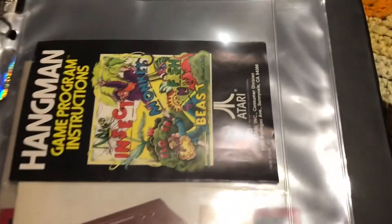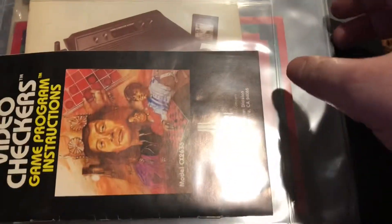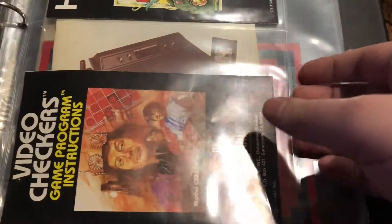We have the games, we have the instructions, and we have her Atari 2600 — or Atari VCS as it was known back then — which her mom kept under a dust cover so it's in pristine shape too.